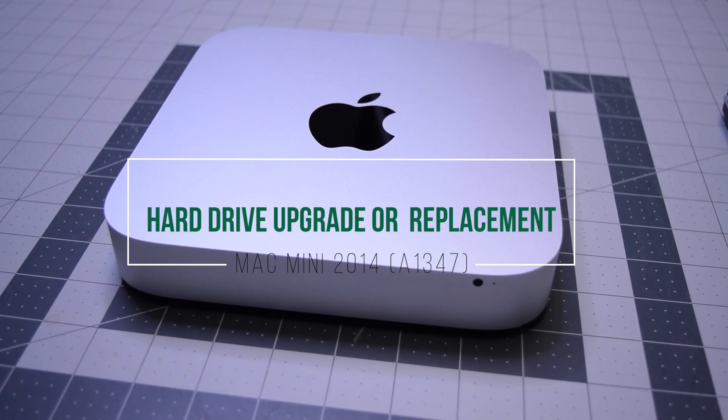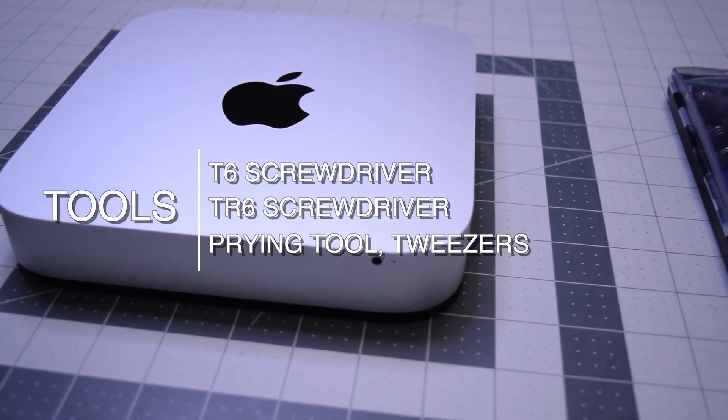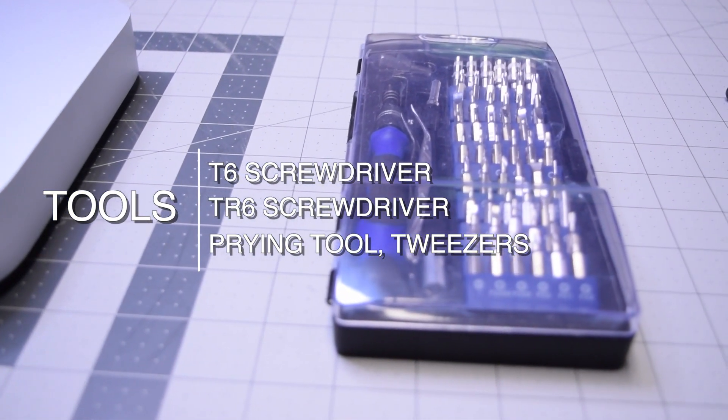Hard drive upgrade or replacement for Mac mini 2014. The tools we're going to need are a T6 screwdriver, TR6 security screwdriver, prying tool, and tweezers.